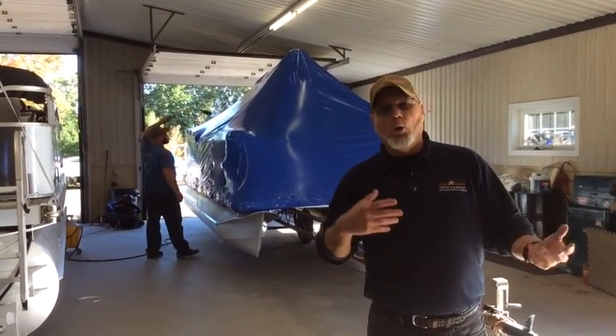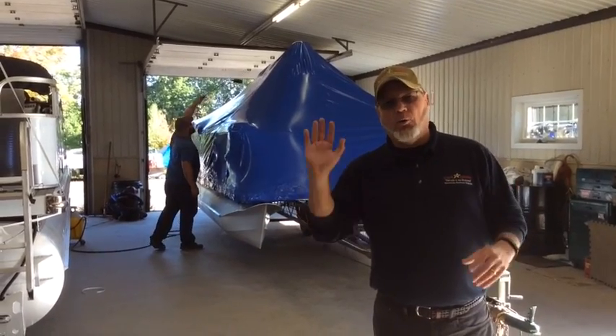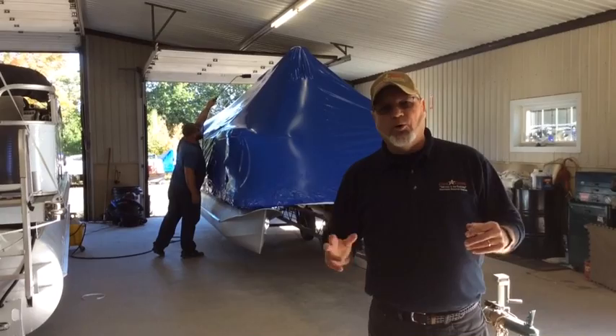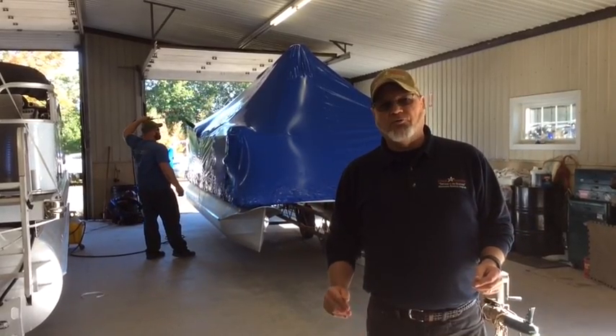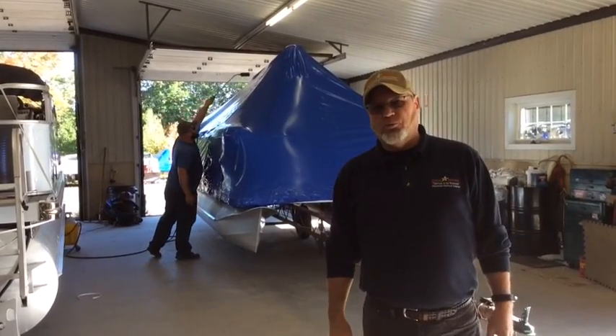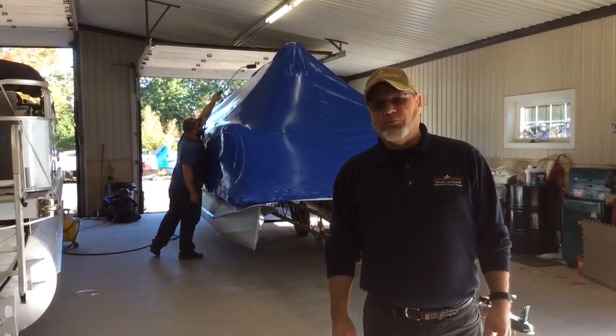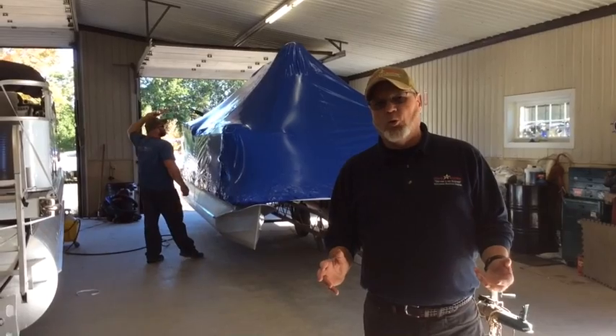If we get a snowstorm, we're out here year round. Once the sun comes out, all we have to do is just tamp on it a little bit and it slides right off. This is part of our storage process. The majority of our boats — three quarters of them — are basically shrink wrapped and monitored throughout the winter.